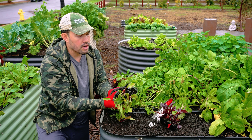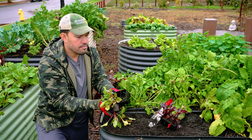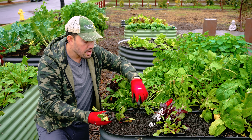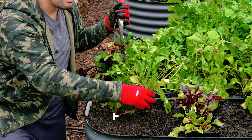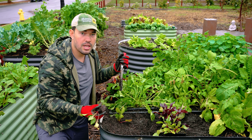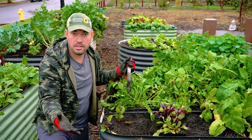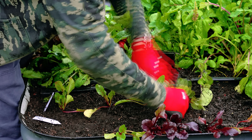Beets are interesting in that you can eat them literally right now at seedling stage, or grow them very large. For the best shot at huge beets, I recommend spacing at least five or six inches apart. If you don't care or you're growing baby beets, you could go three inches apart. Since I want bigger beets here, I'm going to go about six inches apart.